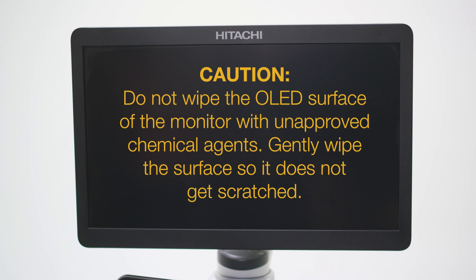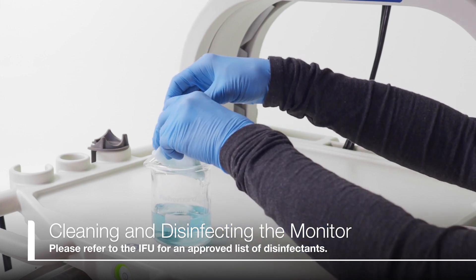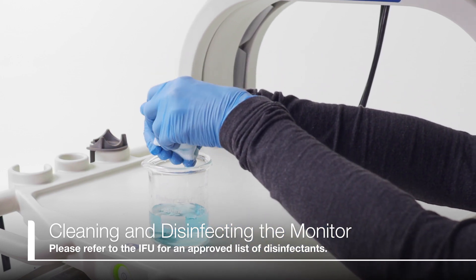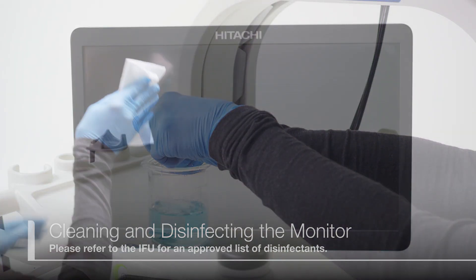Gently wipe the surface so it does not get scratched. Dampen a soft lint-free cloth with a neutral detergent diluted with water and thoroughly wring it out, or use an approved disinfectant if disinfecting, and wipe the monitor.